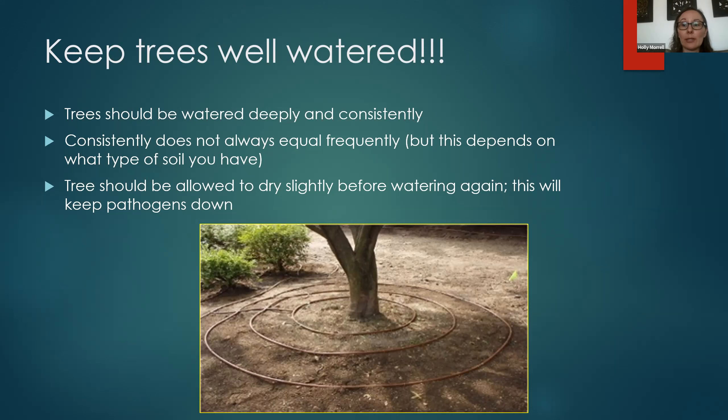Trees need to be watered deeply and consistently. Consistently doesn't always mean frequently — it doesn't mean watering your tree every day, and in fact that could be a bad thing. How often you water depends on your soil type. If you have really sandy soil that drains quickly you'll have to water more often; if you have heavy clay soil it holds water longer. The trees should be allowed to dry slightly in the top couple inches of soil before watering again, which can also help keep certain pathogens down.